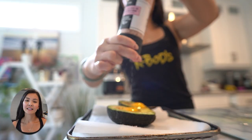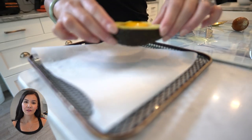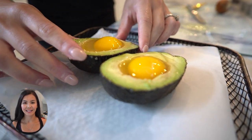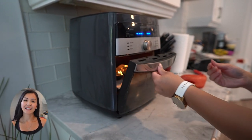Step three: give your avocado boats a sprinkle of salt and pepper to enhance those flavors. And step four: carefully place the egg-filled avocado halves into the preheated air fryer basket.